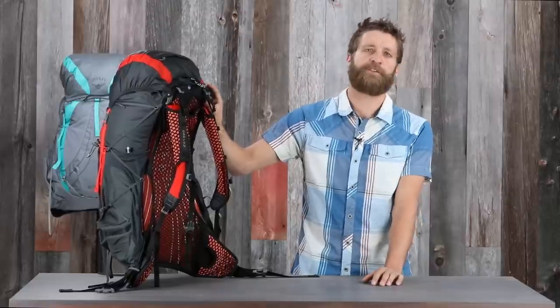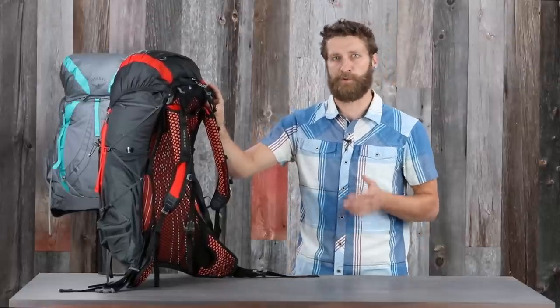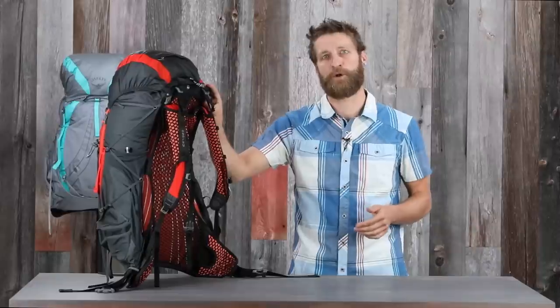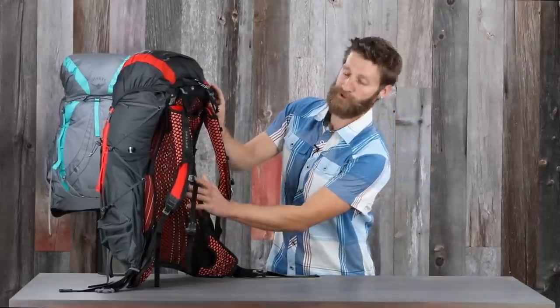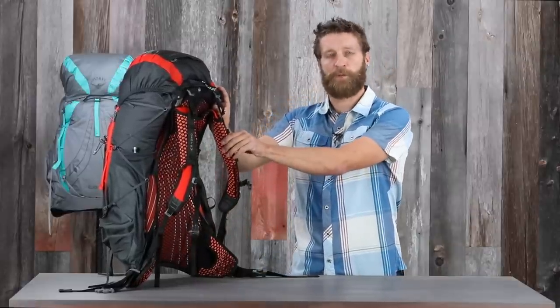What really sets these packs apart from other ultralight packs is the incredible amount of ventilation and comfort they're able to deliver for loads up to 30 to 40 pounds. We do that with our incredibly ventilated Airspeed back panel and comfortable Exoform hip belt and harness.